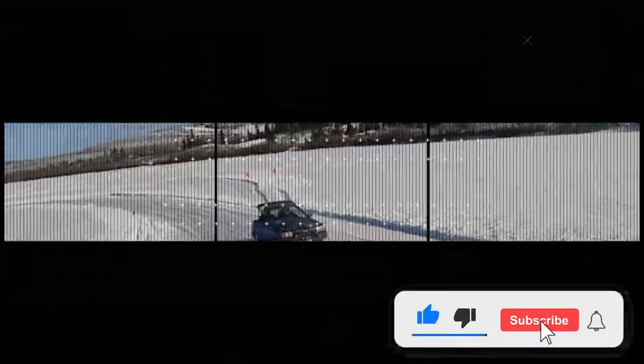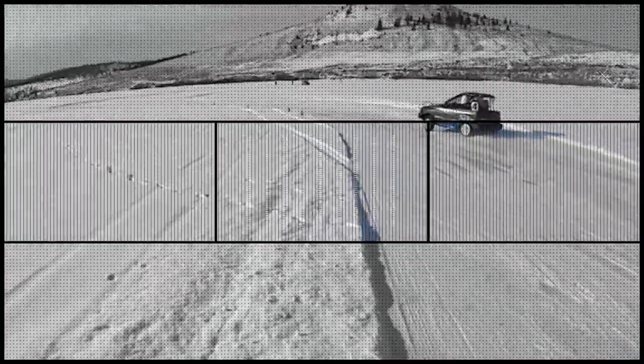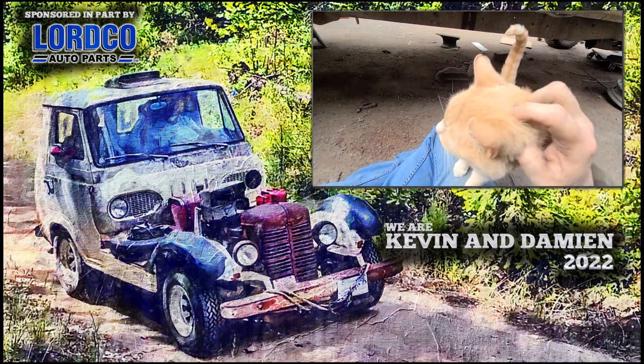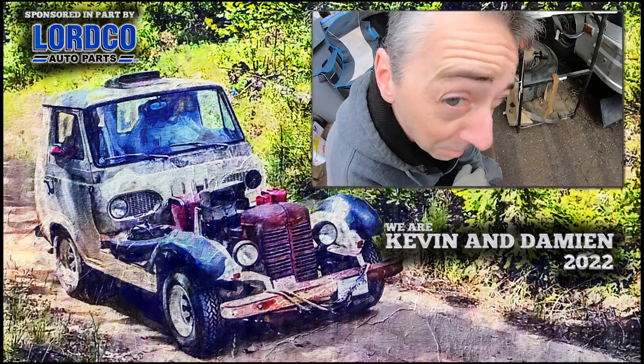Be sure to like and subscribe so you don't miss out on the next video. Give us a thumbs up if you like what we're doing. All the madness.